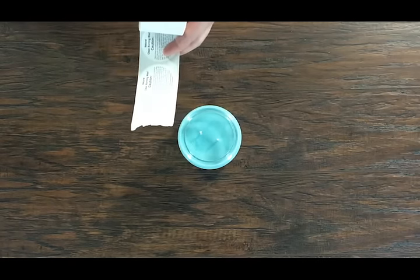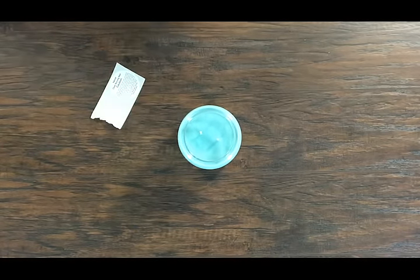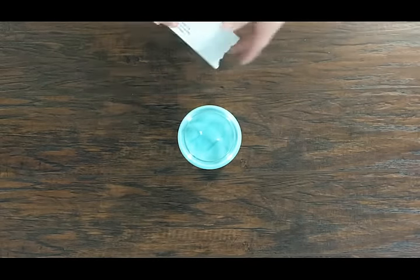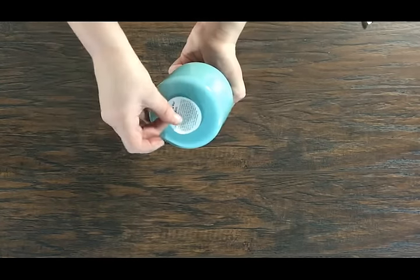Next, peel a caution label off the roll and apply it to the bottom of the jar. These labels provide guidelines on how to properly and safely burn your candle and are a must-have for anyone who plans to sell their candles.